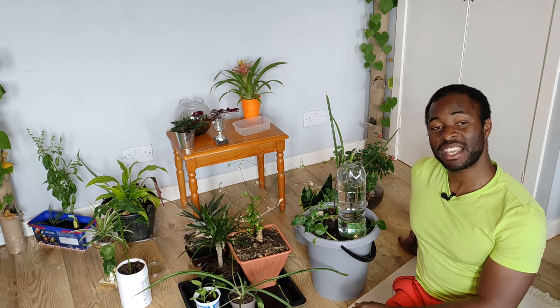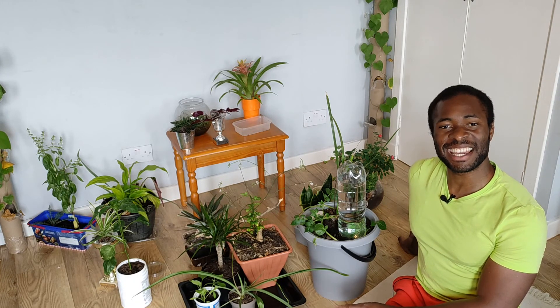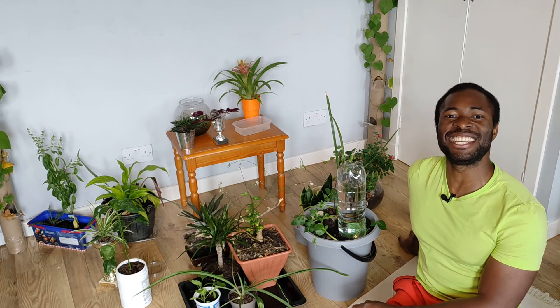So that concludes another episode of My Plants. I hope this was helpful for you, and thanks for watching — see you again next week, back in my greenhouse.